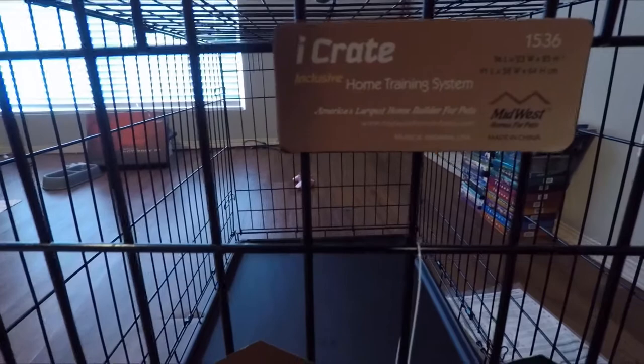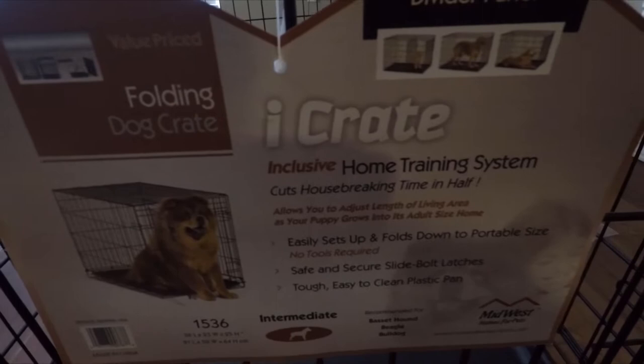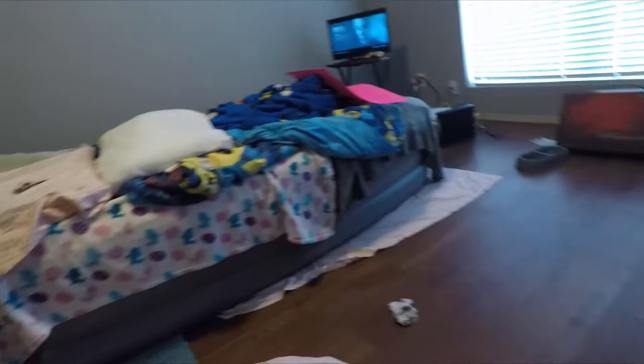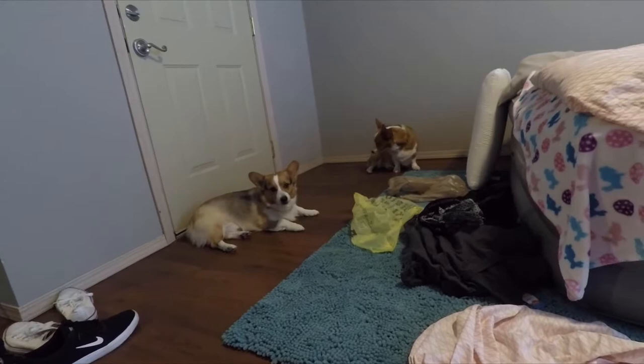This is the iCrate Inclusive Home Training System by Midwest, also made in China. Again, it's 36 by 23 by 25 inches. I got this for two Pembroke Welsh Corgis — you can see them over there. They're pretty good about it; they know what home is — the crate is their home.